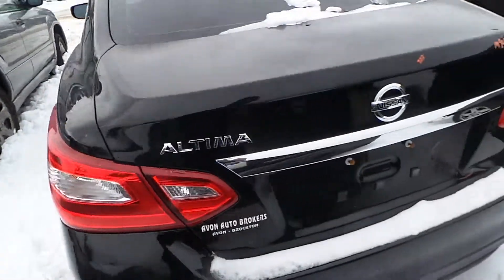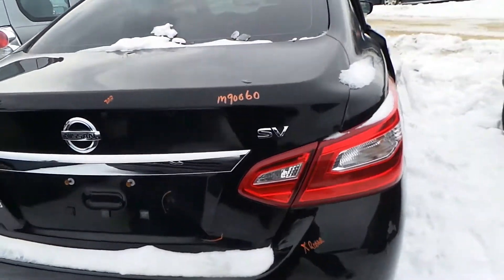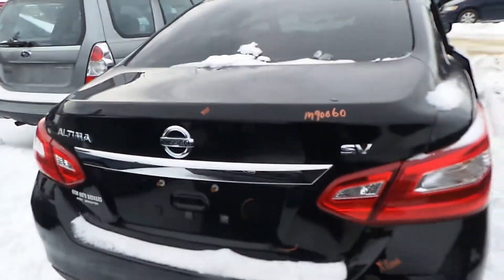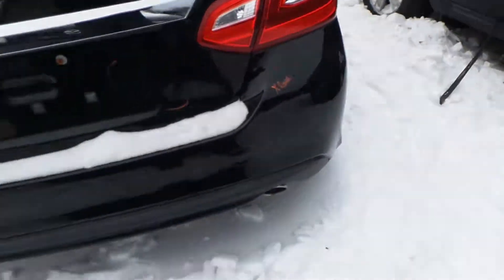We've got a good quarter-mounted taillight on both sides, as well as the rear lid gate which comes with lights — does have a couple dents on it. We've got a good rear rebar.